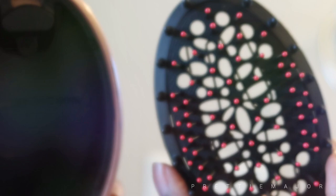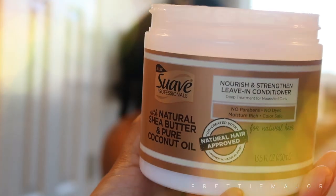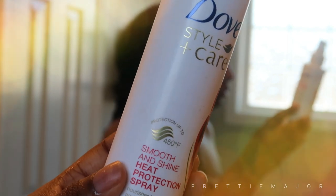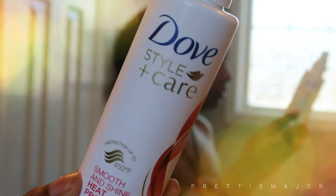I'm going to be using the Swab Professionals Nourish and Strengthen Leave-In Conditioner with natural shea butter and coconut oil. And then you've got to protect your natural hair, so here is some Dove Care Smooth and Shine Heat Protection Spray — it protects your hair up to 450 degrees. I'm just going to put that in my hair, comb it through, and then we're going to proceed to blow dry.